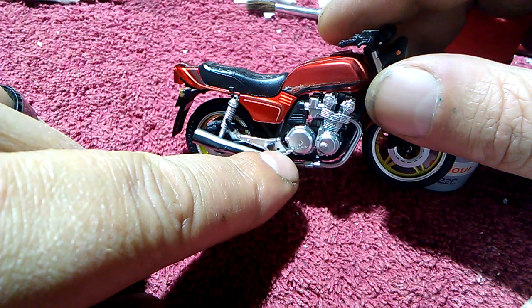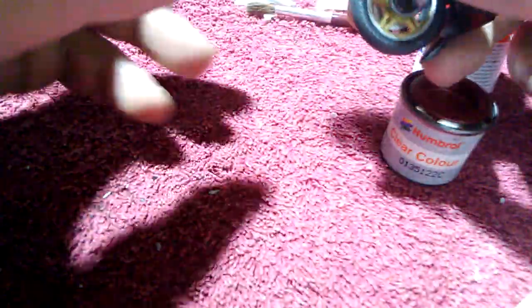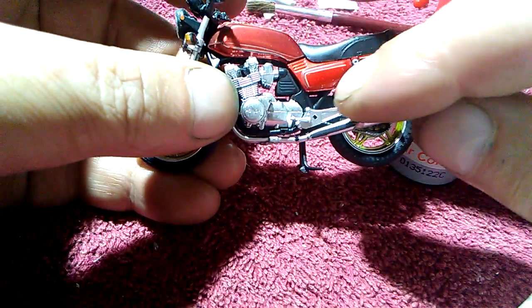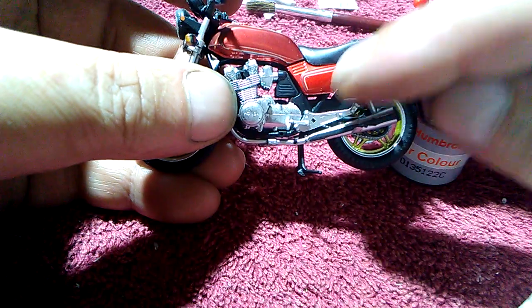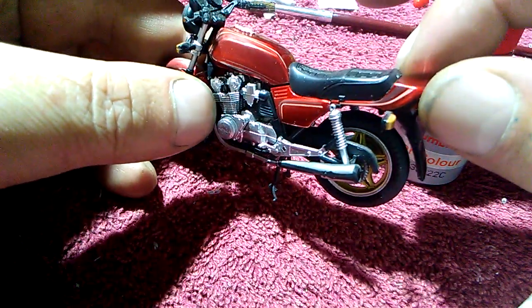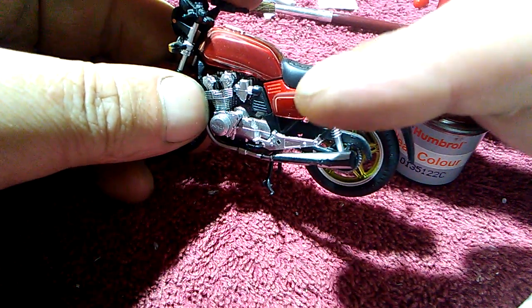This is why I don't clean my workbench very often, because things go missing when I do clean. And on this side as well, the parts that go in here — they're just so tiny on this one. It's a 24th scale motorbike and I accidentally lost that one as well.